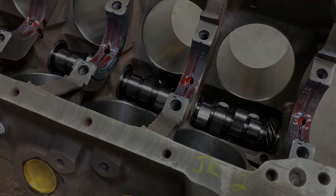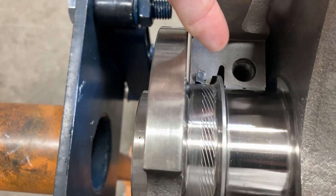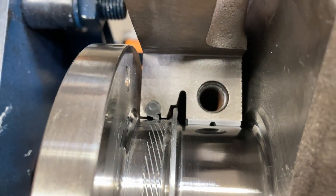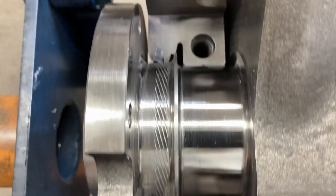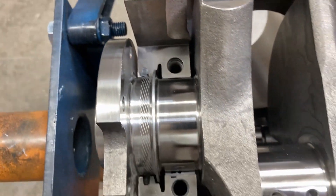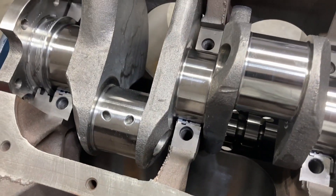The crank is going in now. One quick note: this oil slinger — when you're dealing with a new crankshaft, go ahead and throw it in the block, roll it over, and make sure that the slinger does not contact the block. That has been an issue with some SCAT cranks in the past, so just double-check that before you get too carried away.